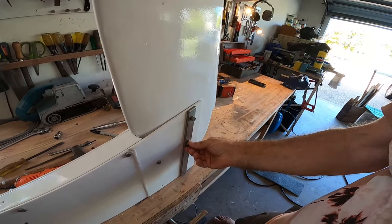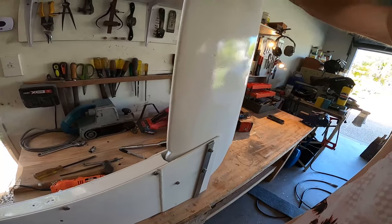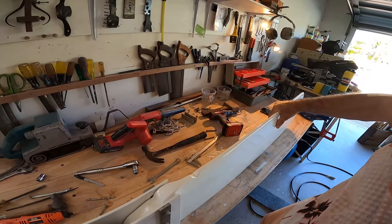It may need a little tension relieving here if the timber does swell, but if the timber swells it means I haven't done my job and moisture is getting into it.